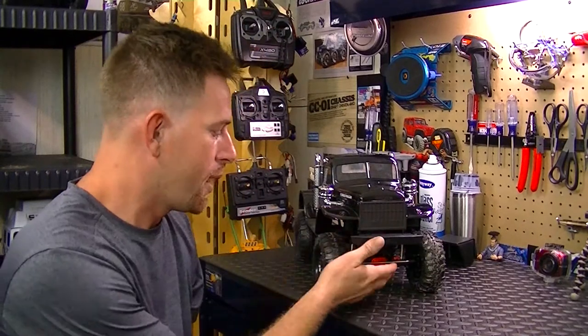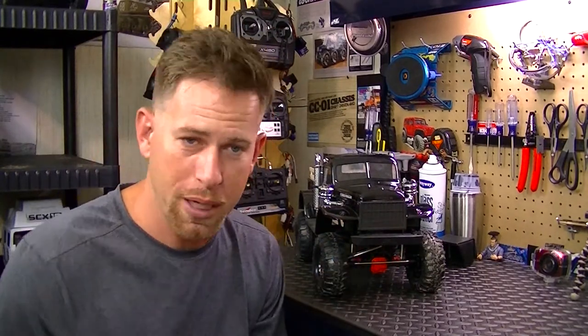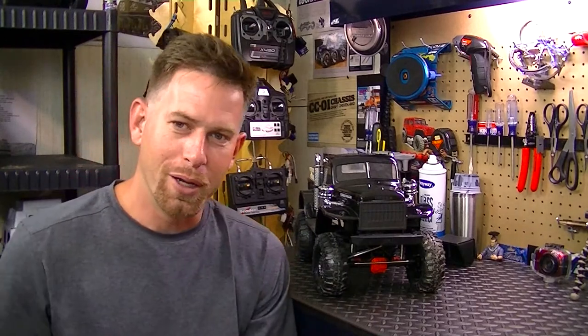First off, you're going to need an RC vehicle of your choice. This is going to be on land-based — I'll do one on water, filming your RC boats, but that's for another video. So first off, you're going to need an RC vehicle. I'm going to go with my Axial SCX10 II here with the Dodge Power Wagon body on it — it's a really nice little body, I like it.